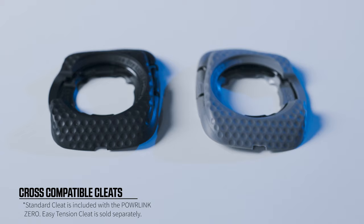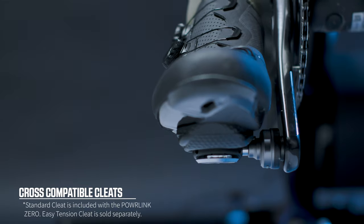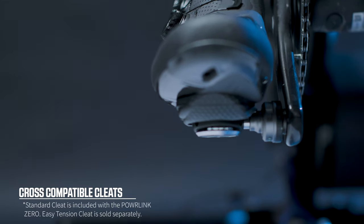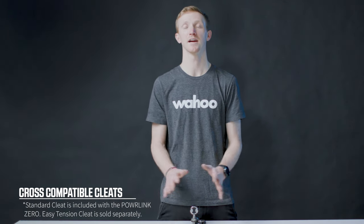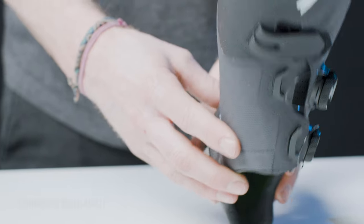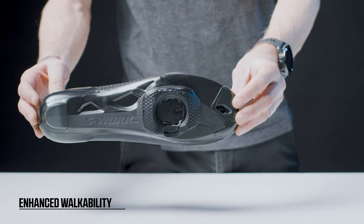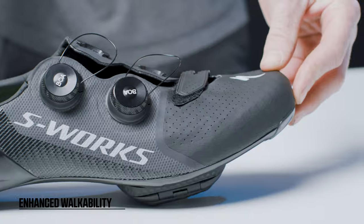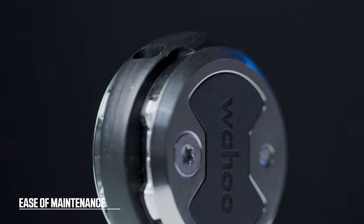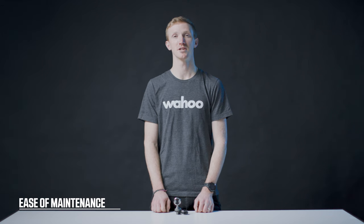With two types of tension cleats — standard and the new Easy Release Tension Cleat — you can customize your clip-in tension to get the feel that you want. Both of these cleats work with the Powerlink Zero pedal and the entire range of Wahoo Speedplay pedals. The new walkable cleat provides enhanced walkability off the bike; the slimmer cleat and rubberized texture provide greater confidence when walking in road shoes. With the new Zero Maintenance Bearing System, the bearings are now sealed, meaning there is no need to grease your pedal for regular maintenance.